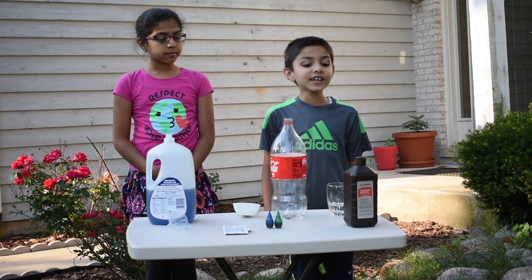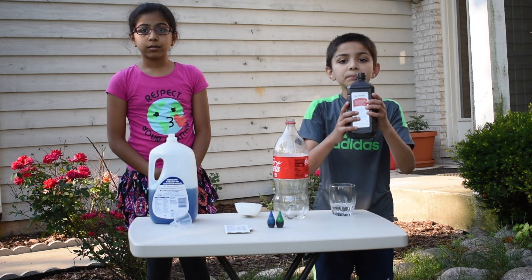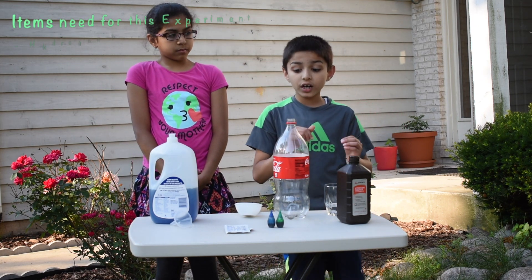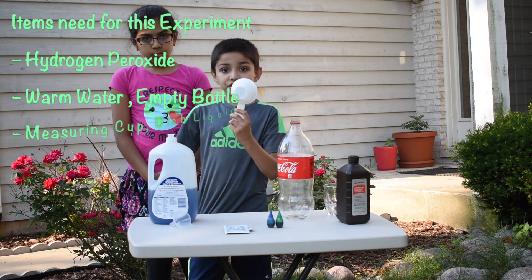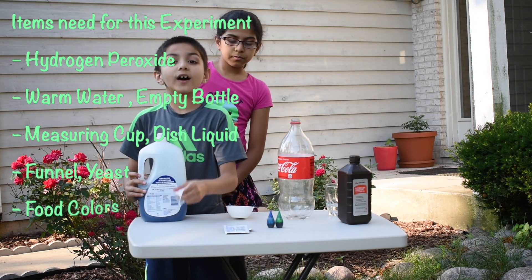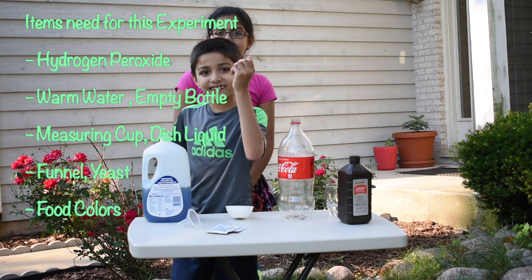The things that we need for this experiment are hydrogen peroxide, a glass with warm water — make sure it's less than half a cup — an empty bottle, a measuring cup, dish soap, a funnel, yeast, and food coloring.